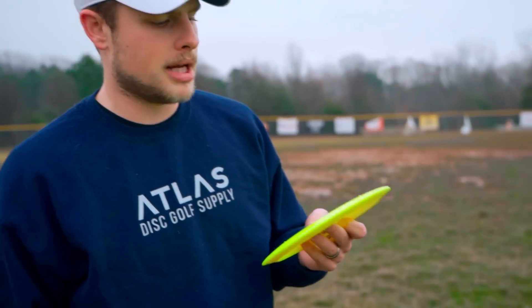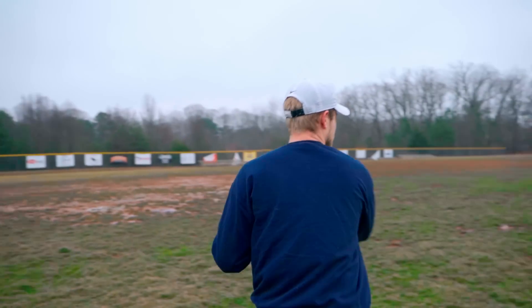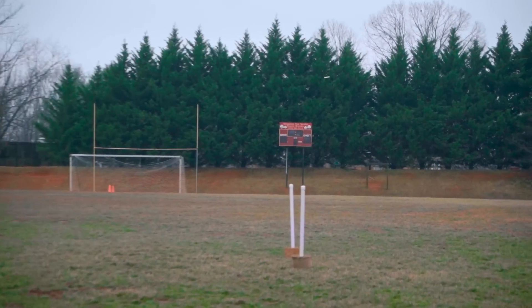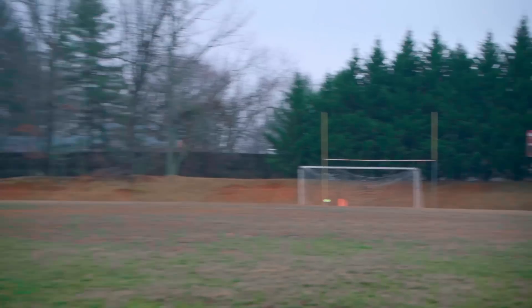This one is the Big Z. This one's a little bit flatter, brand new, so it might have a little more give to it. That one flew pretty much identical to the ESP — very overstable, very quick, definitely a reliable disc.